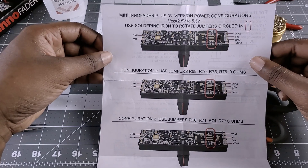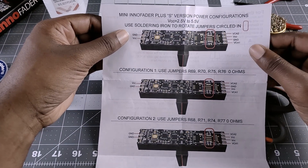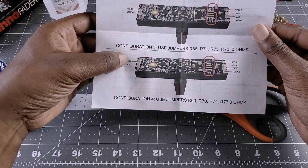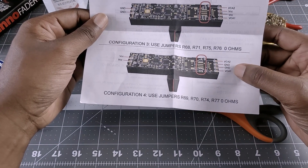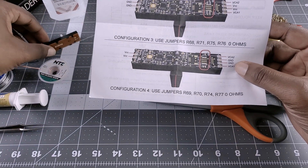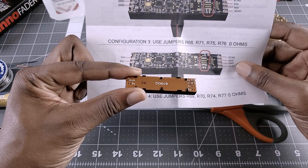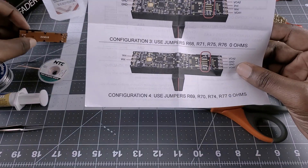When you first receive the InnoFader it's probably going to be in configuration one, where the pin being used is the ground and the VCA2, and the VCC is here. What I found is I actually went with configuration four, where the VCC is on the left side, the VCA2 is on the right, and the ground is right next to it. These two pins — the ground and the VCA1 as well as the VCA here — are not in use. When you look at the pins being used, you're only using the VCC on the top half and the top two pins, which are VCA2 and ground.